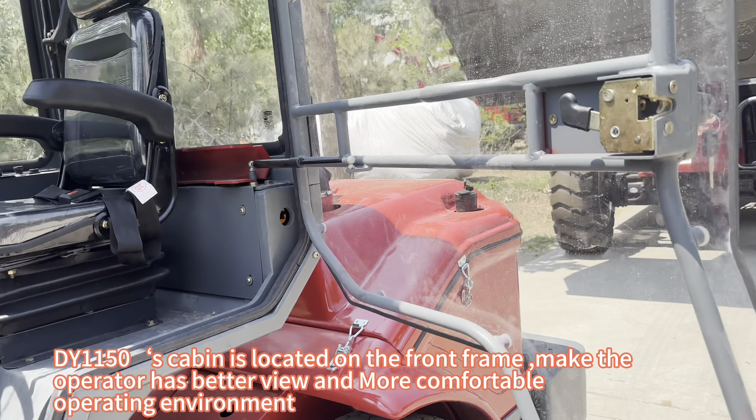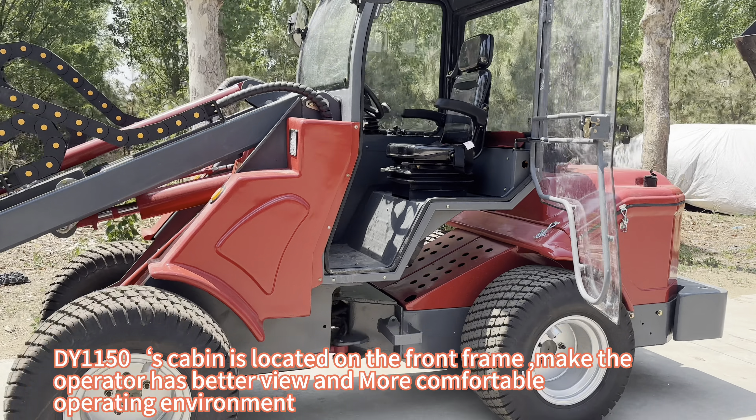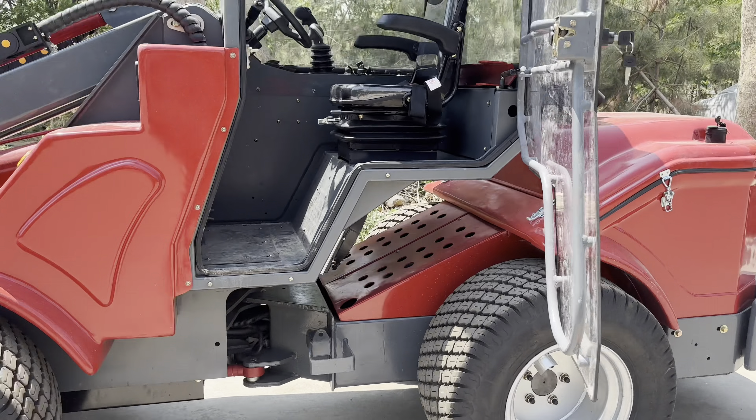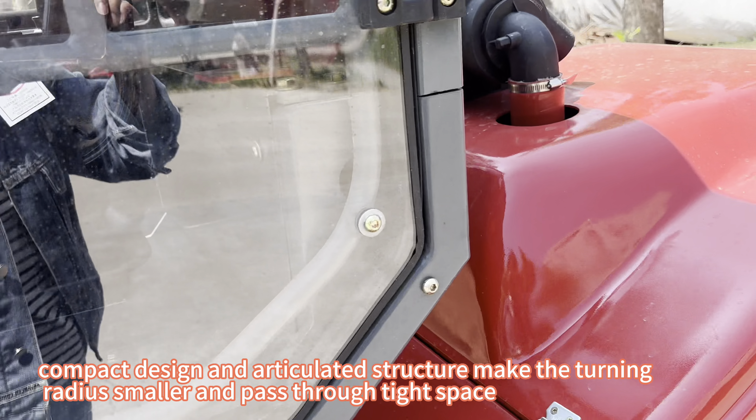The DY-1150's cabin is located on the front frame, giving the operator a better view and a more comfortable operating environment. The compact design and articulated structure make the turning radius smaller, allowing it to pass through tight spaces.